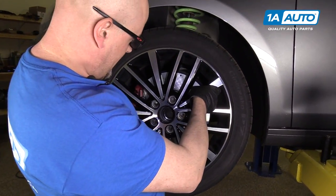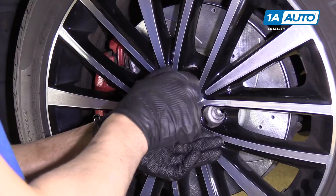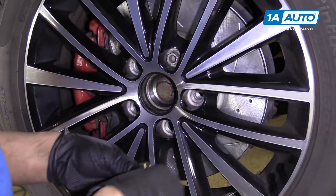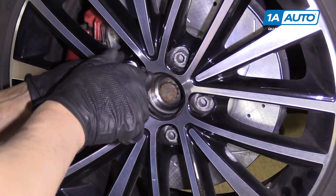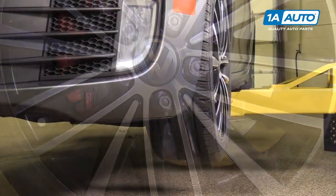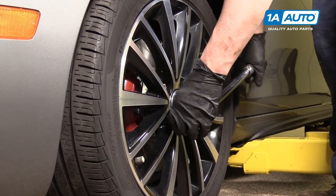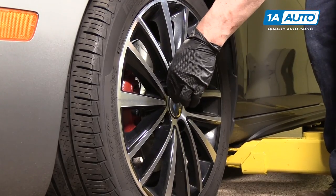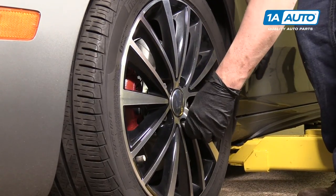Now I'm going to install the tire. Line up with the holes and hold it, and we'll use our 17mm socket to put our lug bolts on and put our center cap on. Now we're going to torque the lug bolts to 120 Newton meters in a star pattern. When you do it in a star pattern, it makes the wheel go flush to the brake rotor properly.